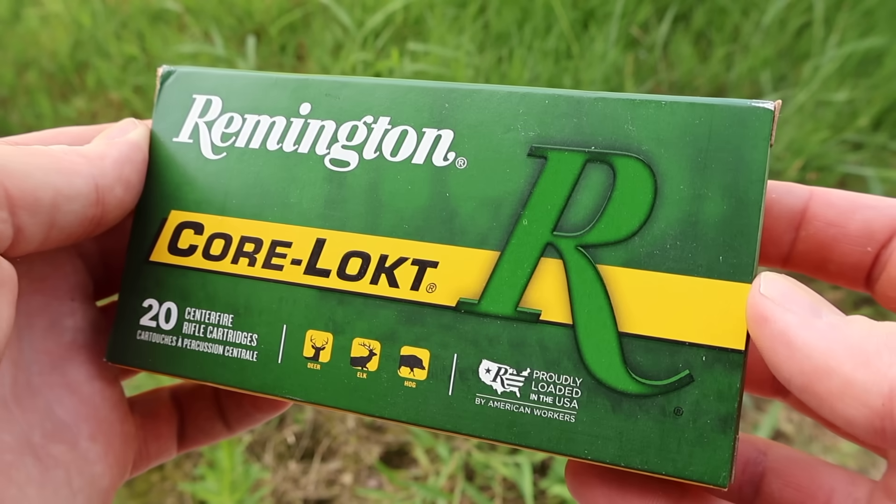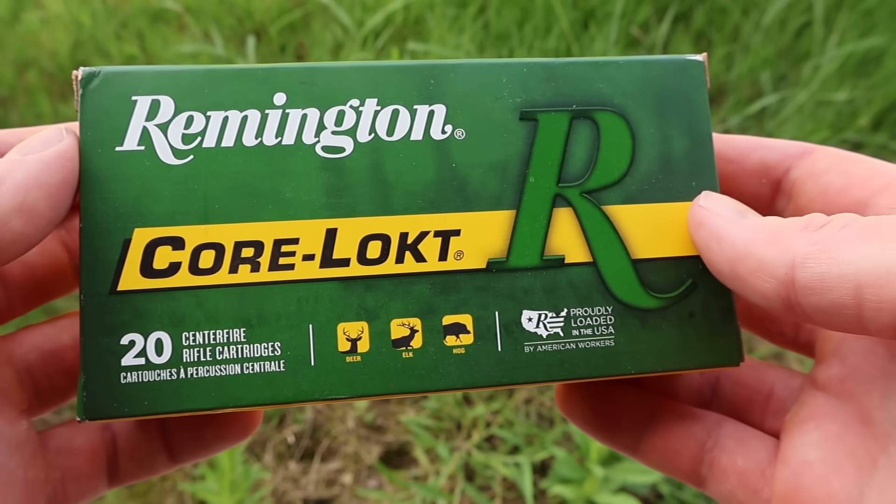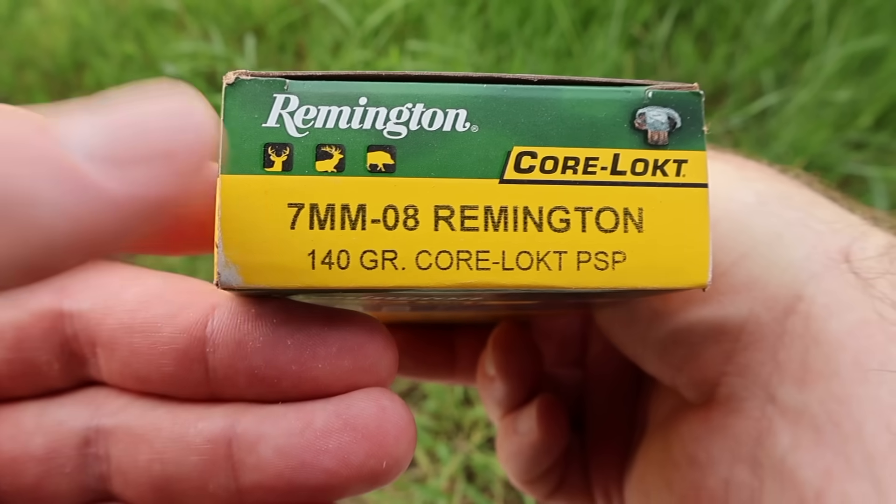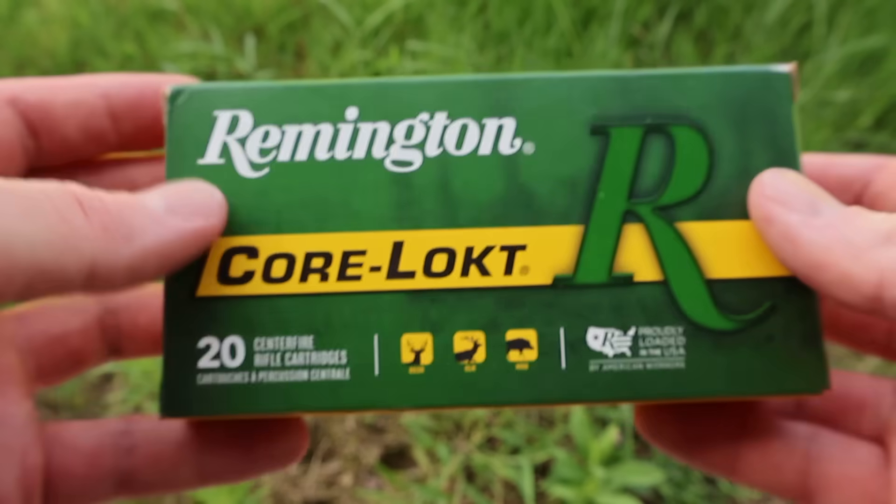Hey y'all, welcome back for another hunting ammo ballistics gel test. Today we've got an absolute deer camp classic: the 7mm-08 Remington Core-Locked 140 grain. Here's your absolutely classic Remington Core-Locked box for that 140 grain 7mm-08 load. This is a classic hunting load here.